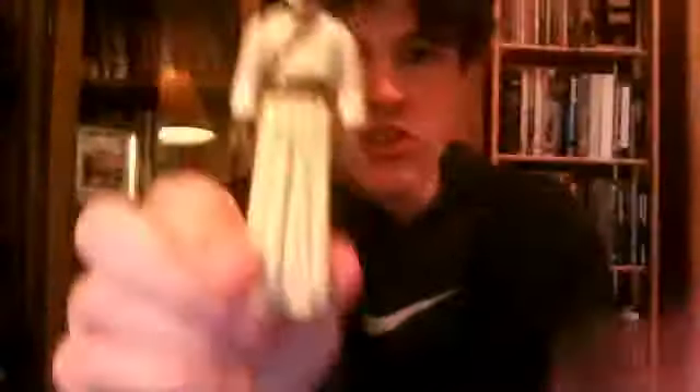His articulation is a swivel of the head, swivel in the shoulders, and swivel in the legs. Not much articulation, but this is one of the first figures ever made.